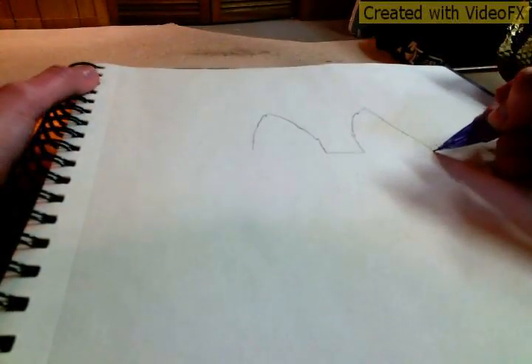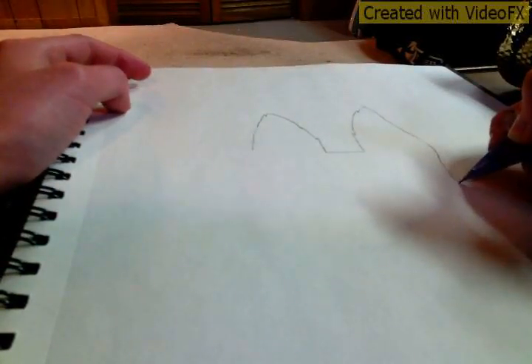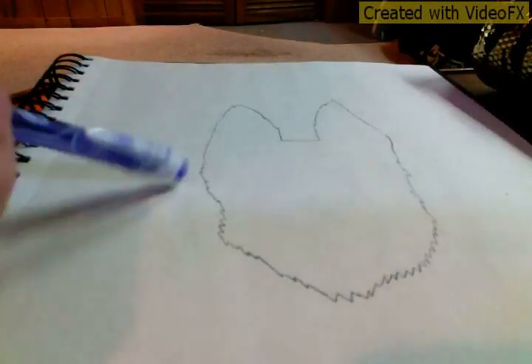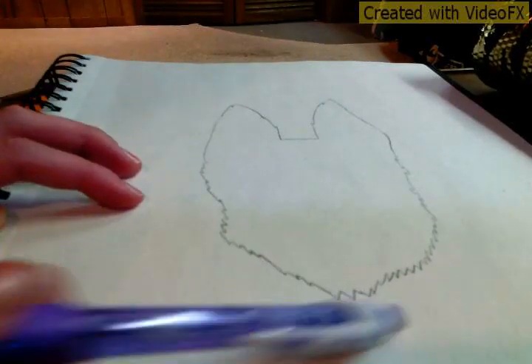Now you're going to draw the face outline. Just start from the right ear — the right mountain — that you drew, and kind of just do a little bit of zigzag along the face. When you think you have done the head big enough, just start curving it in. We're going to do the same for the other side, so go ahead and do that. Continue your zigzag lines all the way until you get connected to the end.